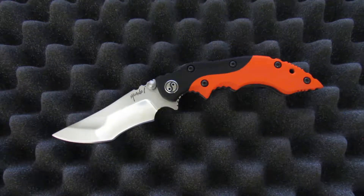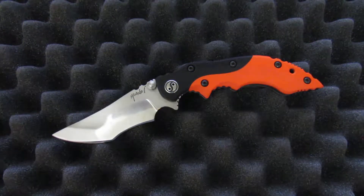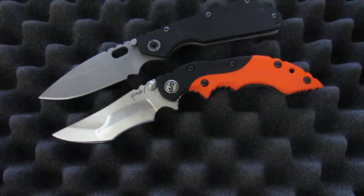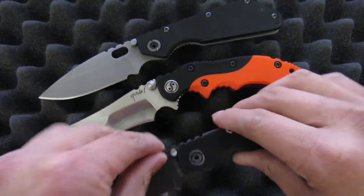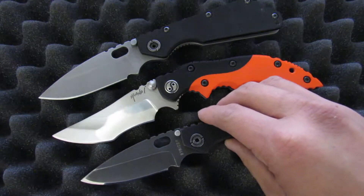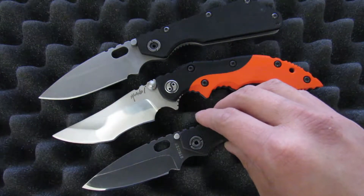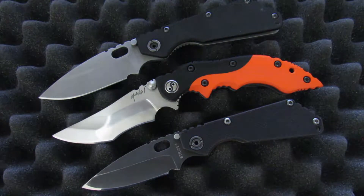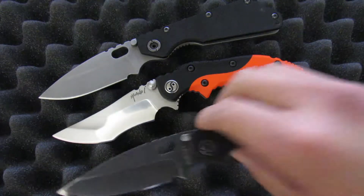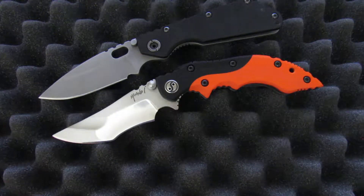So this one right here is a Yuna Knives Assassin. Just a quick size comparison: here it is up against the Strider SMF and a Strider SNG. As you can probably tell, it's actually a lot bigger than the SNG, and blade-wise it's about the same as the SMF. Handle-wise it's quite a bit bigger, so this one isn't exactly a small knife.